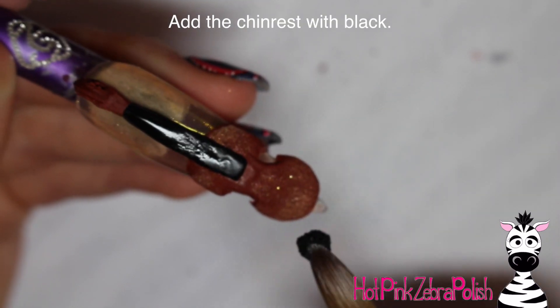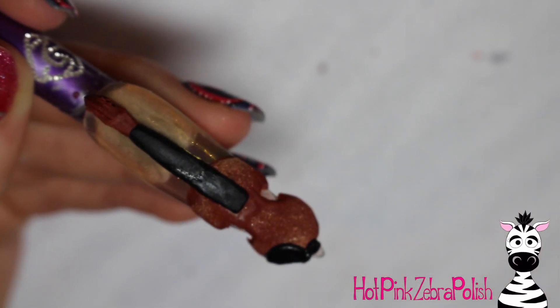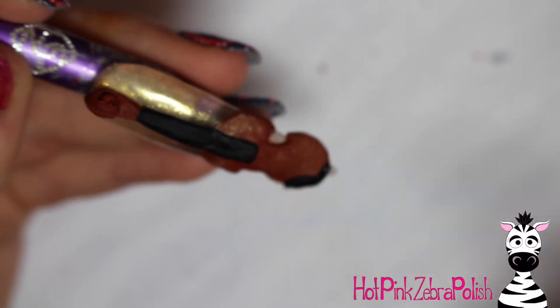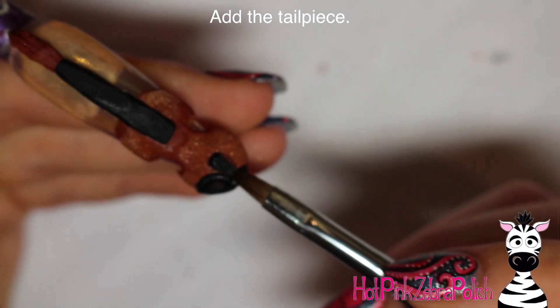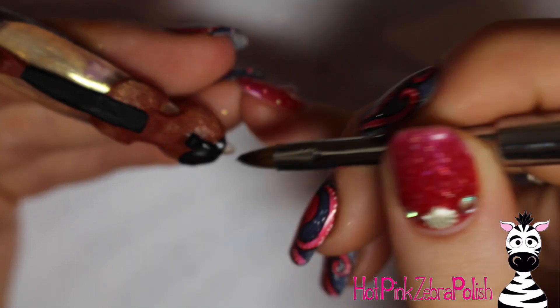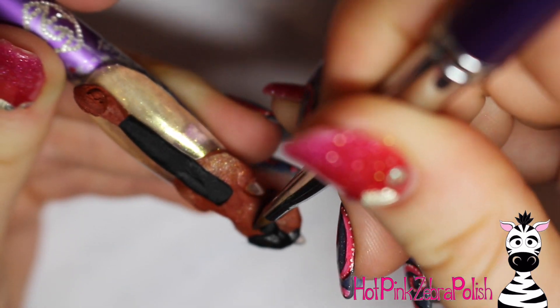Also with black acrylic I'm adding the chin rest. I set a bead down and press it out to give it that little indent for where your chin would go, then finish it off with that little bit along the bottom. As the black sets on the chin rest, I keep pressing and molding it to get that nice curved shape. Then more black acrylic for the tailpiece. Because it's black on a lighter color, be very careful. If you get a small black smudge on your brown acrylic, take a very monomer-y brush and erase it quickly — once it sets it's pretty much on there and filing it off is a pain.